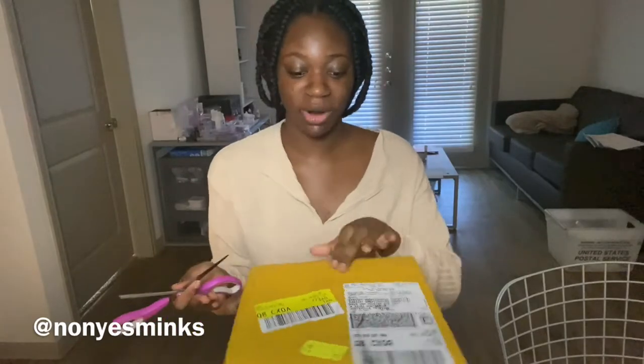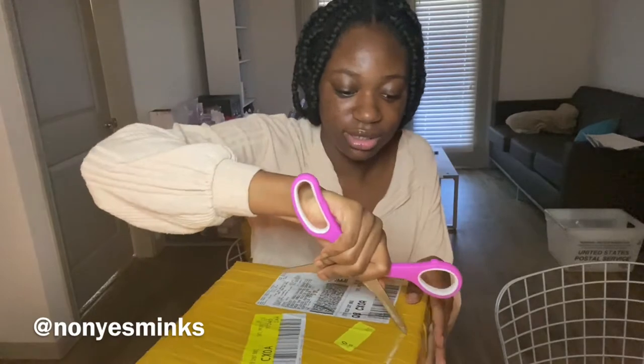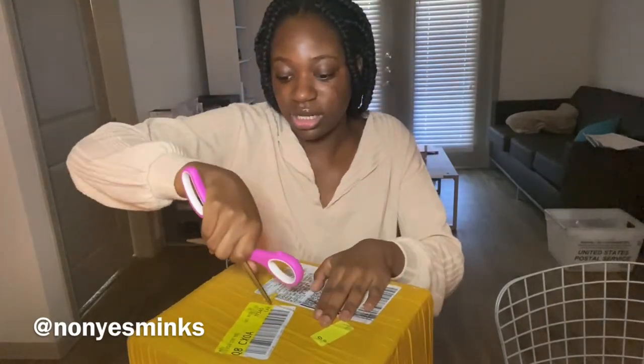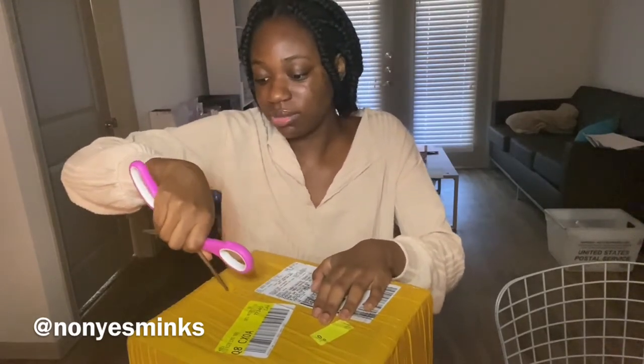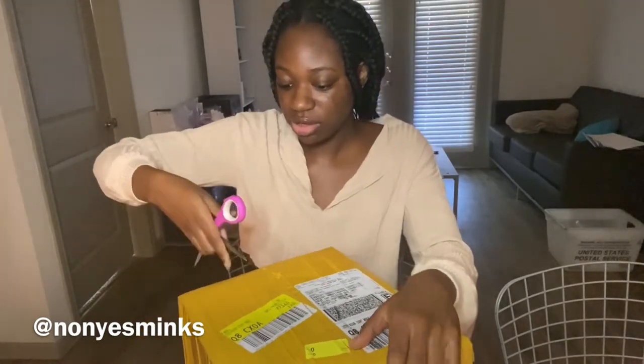This was kind of like a spur of the moment thing. I didn't really plan for Black Friday — I was kind of just planning to sell out of my regular product. I wasn't really planning on releasing something new, just because I'm trying to get rid of my old inventory, so I didn't really like the idea of adding new stuff.